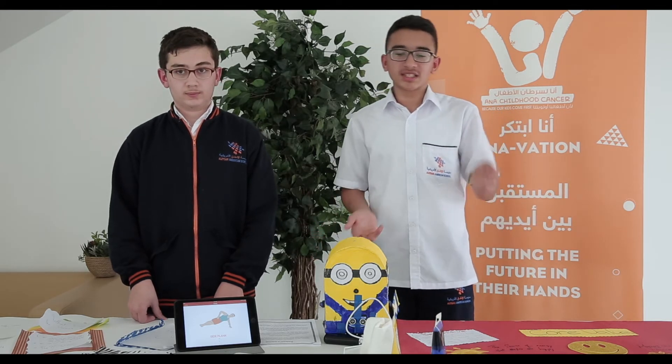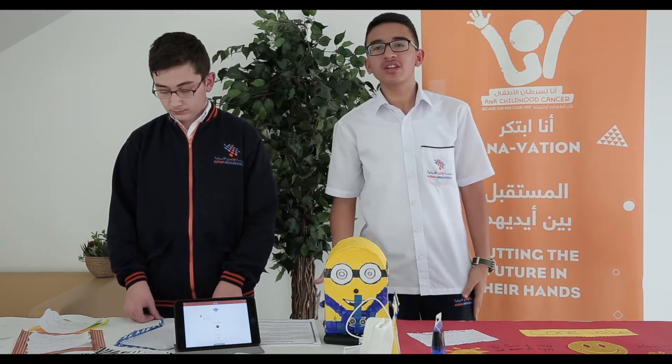I forgot to tell you the name of the robot. Of course, every robot has a name. Our robot's name is "Hope Was Never Lost." Because every person can do whatever they want — nothing can stop them. Cancer isn't something that will stop you from exercising or having enjoyment. It's just a duration, a small time that will pause you, and then you are going to return just like a normal person. Cancer people doesn't mean they can't move or can't do anything. So, hope was never lost.